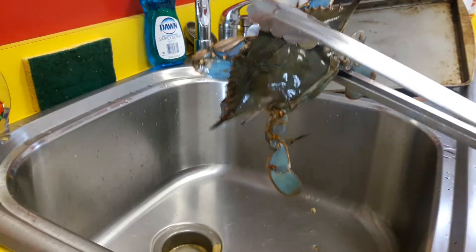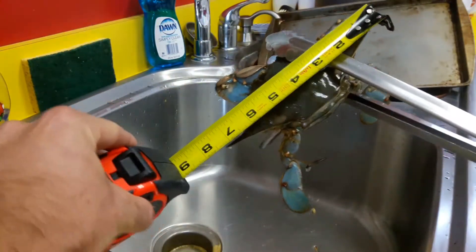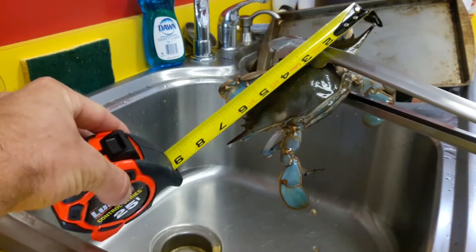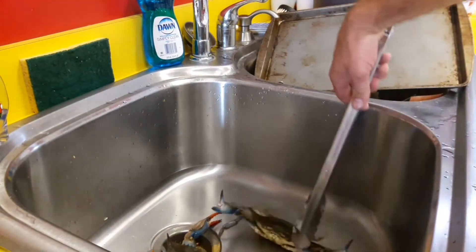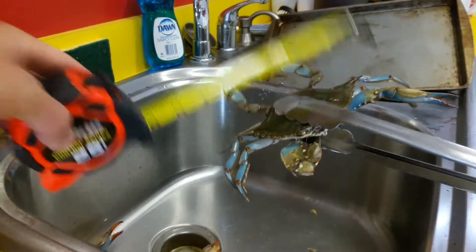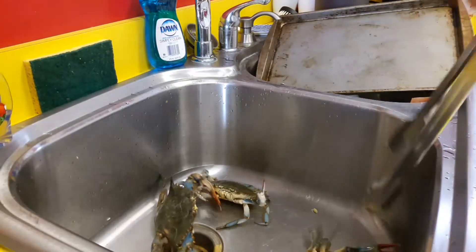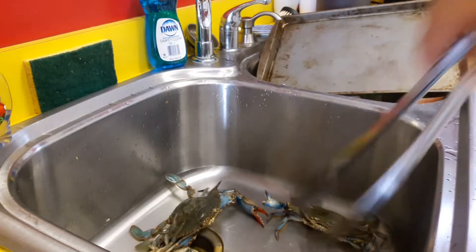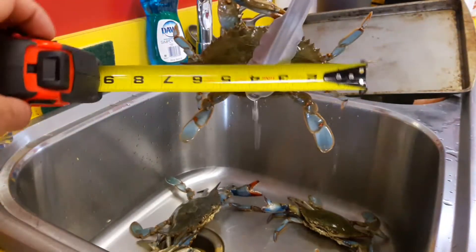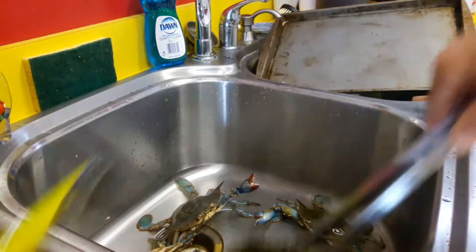Got a bunch of blue crab in here. They have to measure five inches from spine to spine, so that one's well over five inches. Six — good. Seven — he's good. Just barely over five. One might be short — nope, he's six, he's over five.